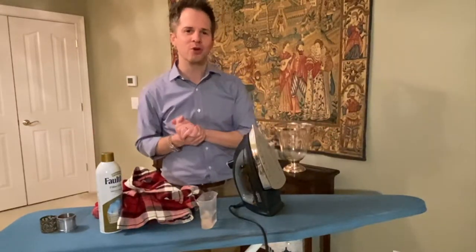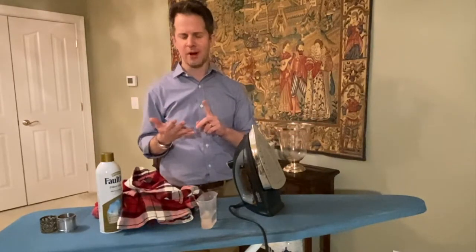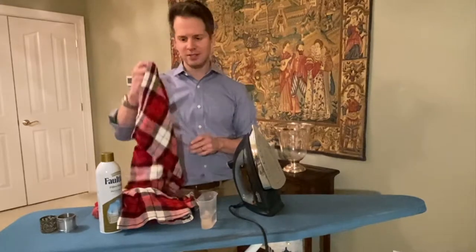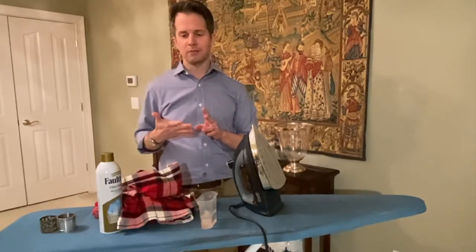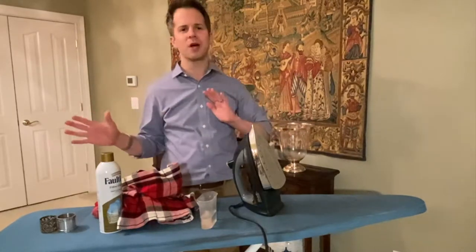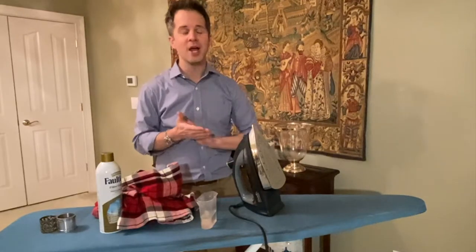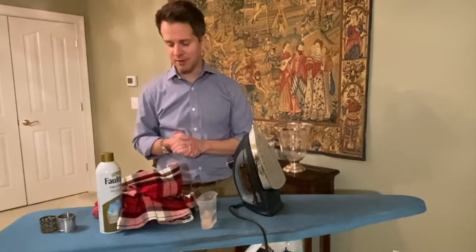Thanks for coming on back. Welcome to Your Beautiful Table. If you're new to the channel, here at Your Beautiful Table it's a website and a blog, so you can check us out at yourbeautifultable.com. We talk about things to make your tables beautiful — candles, table linens like napkins today, china, glassware, silverware, flowers, tabletop decor, all kinds of stuff. And today we're going to talk about how to iron a napkin.